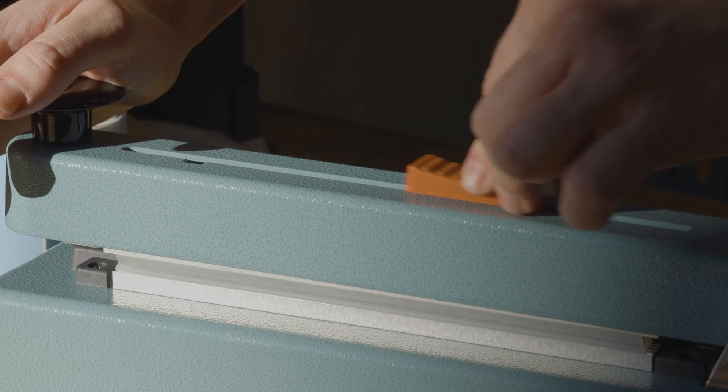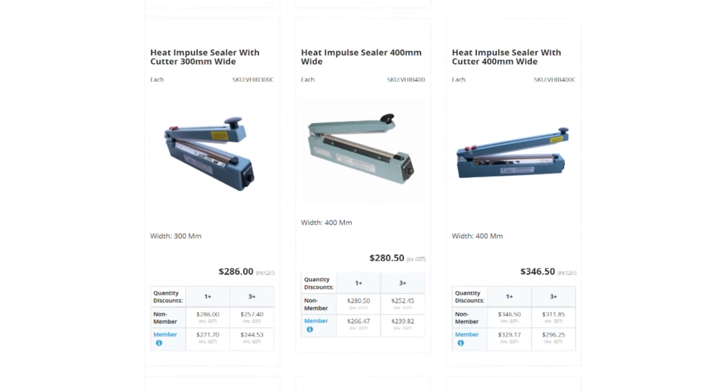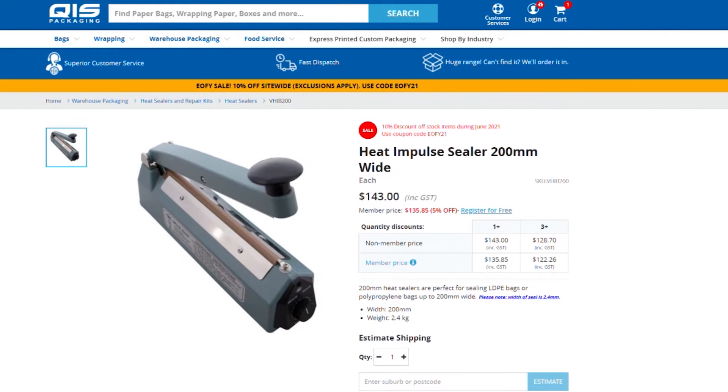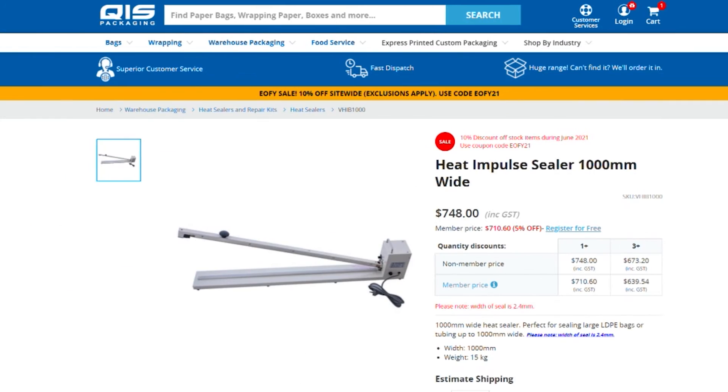Four of our heat sealers even come with cutters for when you want to neatly dispose of extra material. In total there are 11 different options and 7 different sizes to choose from, ranging from 200 millimetres wide all the way up to a metre.